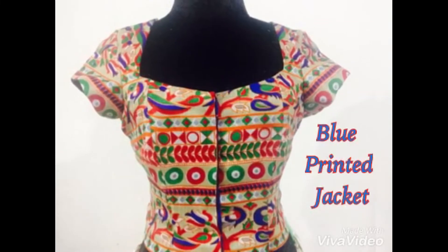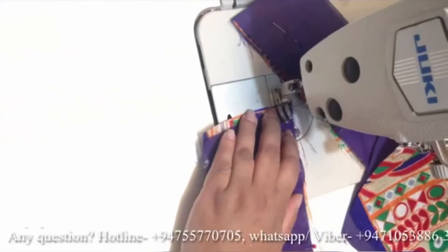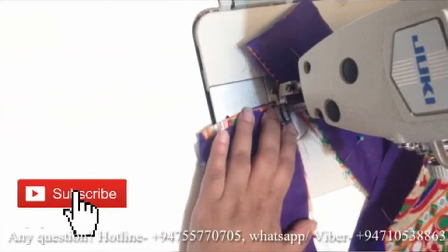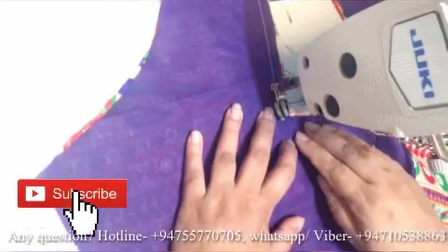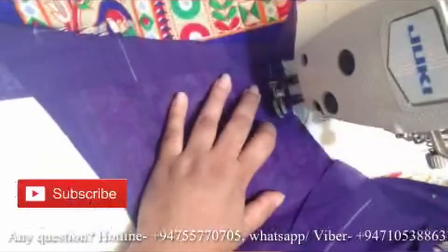In the next video, we will put a blue printed jacket on the blue printed jacket. Then we will put this jacket on the jacket, and we will put this jacket at the top. Then we will put a little bit of paper on the top.